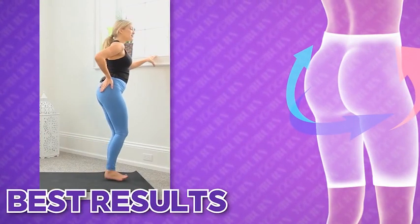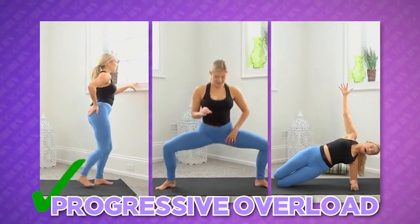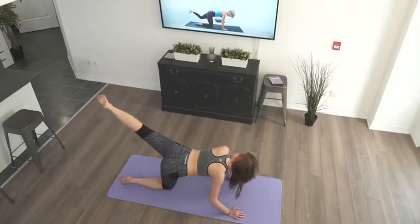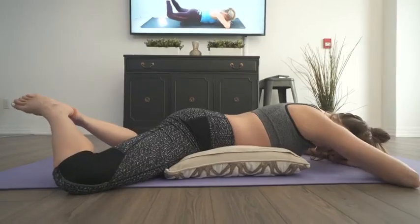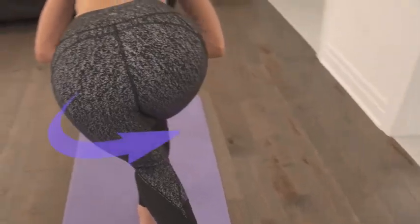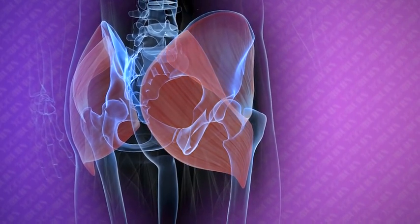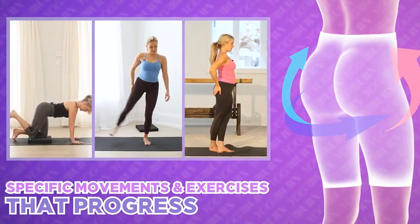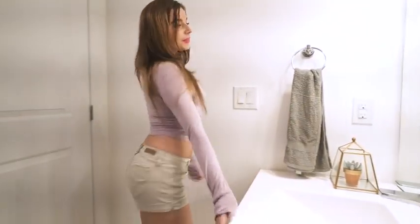The proven principle of progressive overload is virtually always at the fundamental core of any well-designed, results-driven body shaping fitness plan. When it comes to building and shaping the booty, the best results are realized not only by incorporating progressive overload from week to week, but also from exercise to exercise — having each movement and each workout build upon the previous can be incredibly effective for making maximum head-turning improvement.